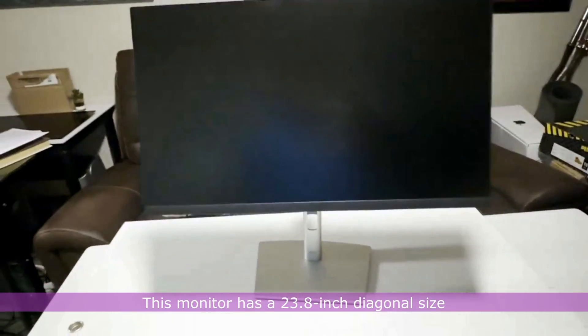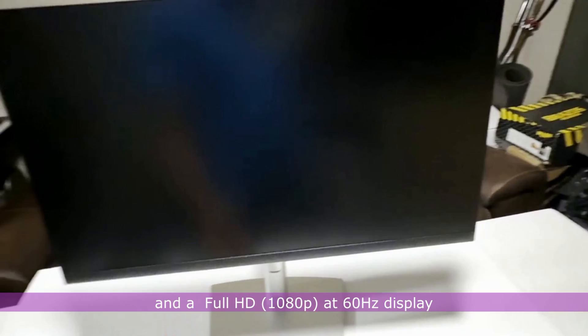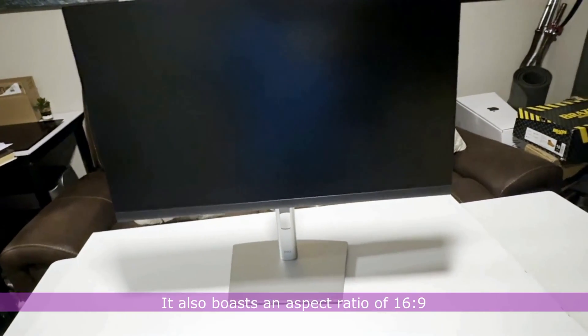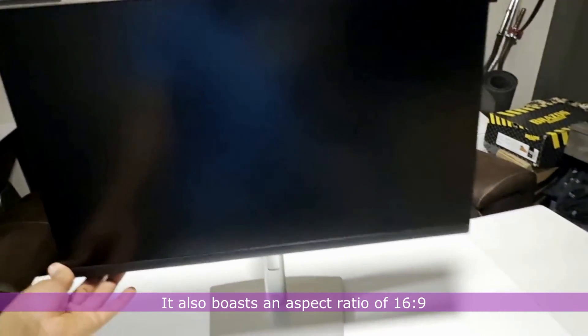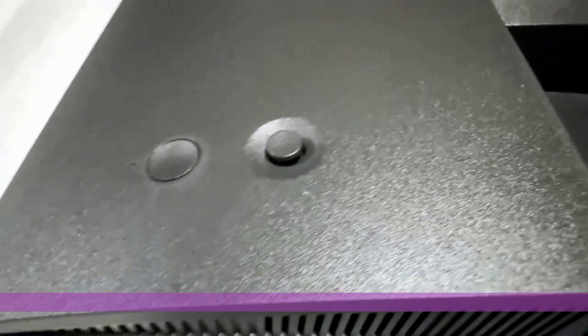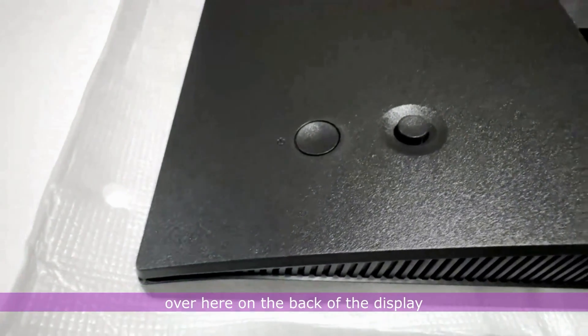This monitor has a 23.8-inch diagonal size and a Full HD 1080p at 60Hz display. It also boasts an aspect ratio of 16 by 9. The power and selection rocker buttons are found on the back of the display.